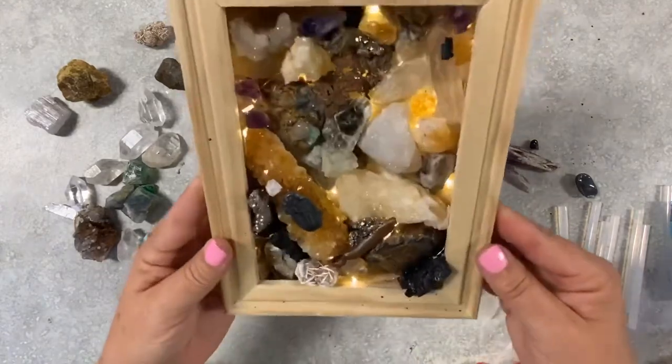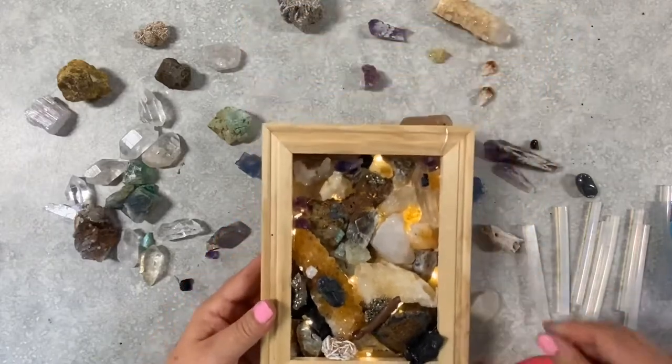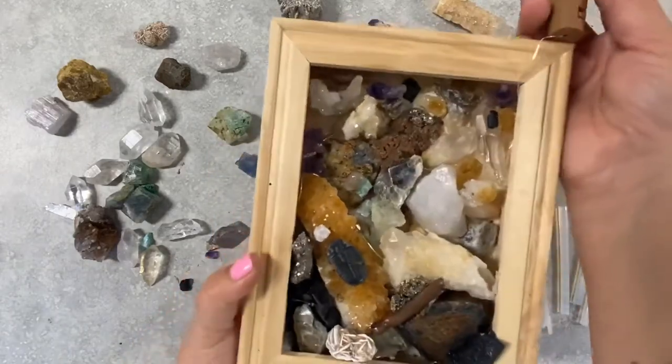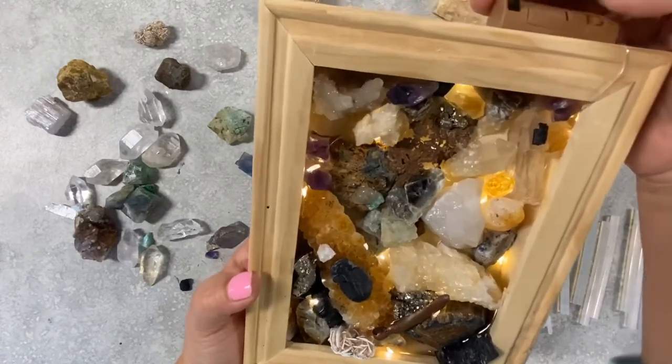I'm really, really happy with the way my mineral box came out. I love the lights, I like the minerals that I chose, and I think it all came together really, really well. It looks good with the lights on or off. I hope you enjoyed my video and I hope you attempt your own mineral box too.